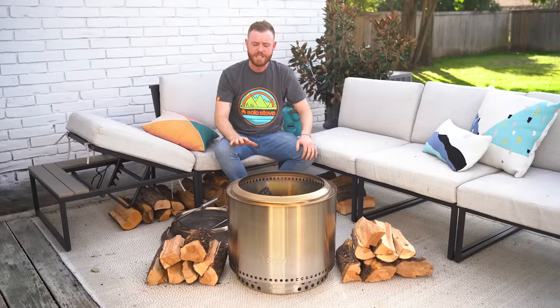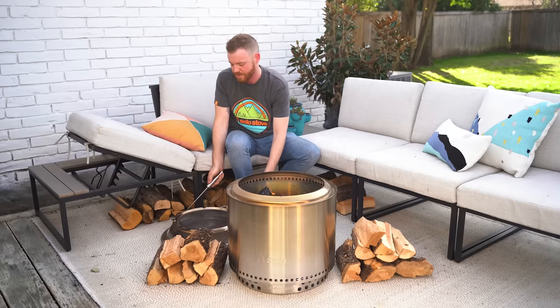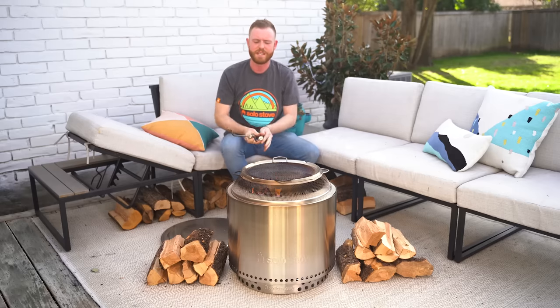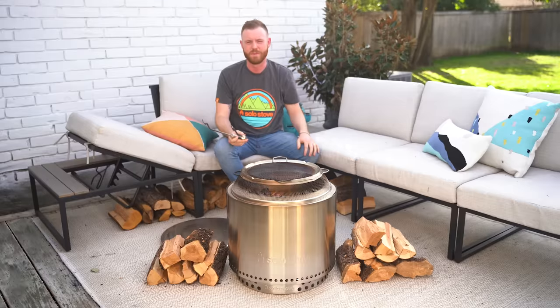It's been about 10 minutes and as you can see, the fire is still going. This is a great time to talk about the Solo Stove Shield, which I have here. The Shield docks right on top of your fire pit just like that, and keeps all the sparks and embers inside, which is great if you need to step away for a moment.